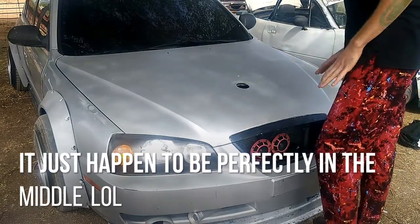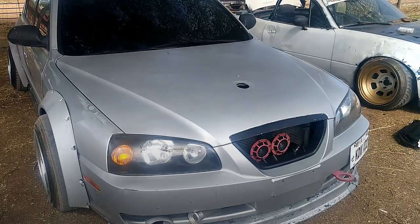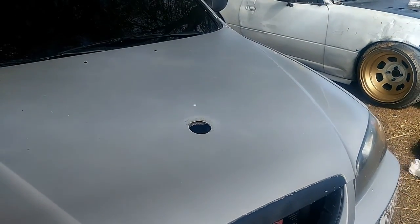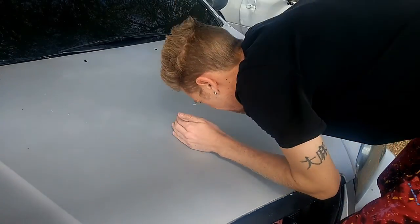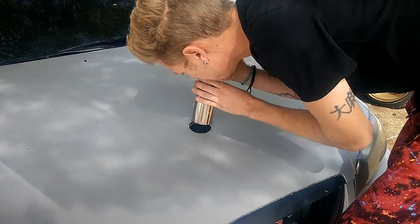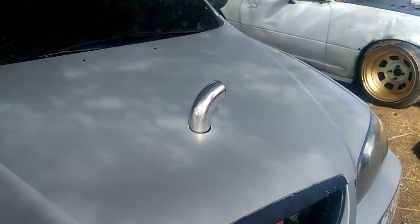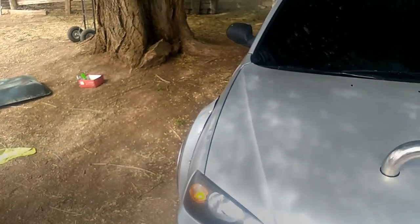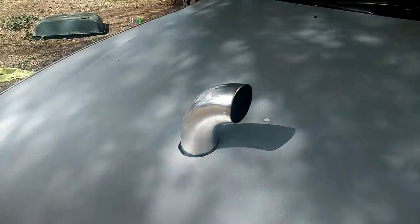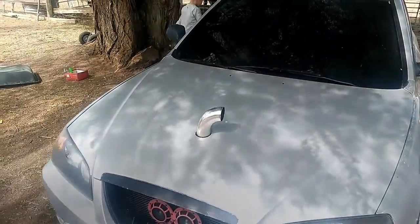It goes in. Alright guys, moment of truth — see if it fits. Oh, it's looking good. And it went in. It fits! Holy shit. There it is boys. Looking like I got a pierced nose or something. I like it though. It's weird. Damn.